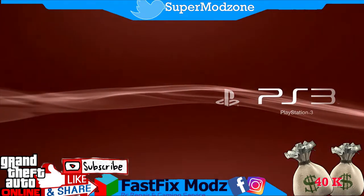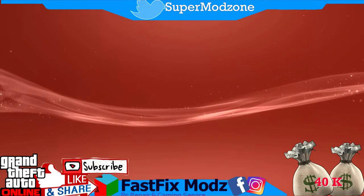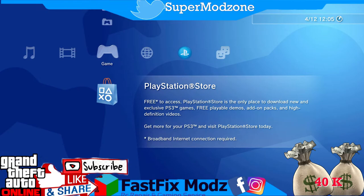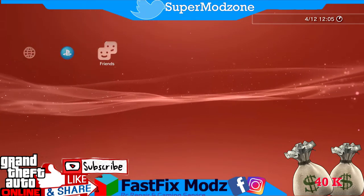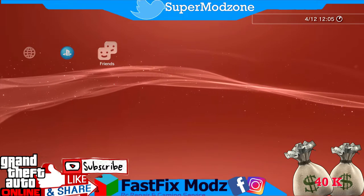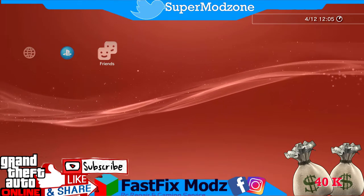Hybrid firmware installation is done — the PS3 will restart. After it restarts, nothing visually changes; there is no debug manager or jailbreak menu visible yet. But our PS3 is now ready. Go back to the computer. We need to dump our flash file to back up the PS3 before we jailbreak. If something goes wrong, we will have the backup.